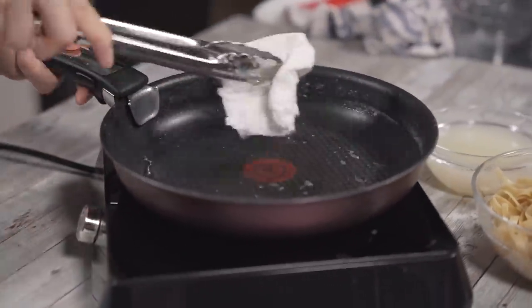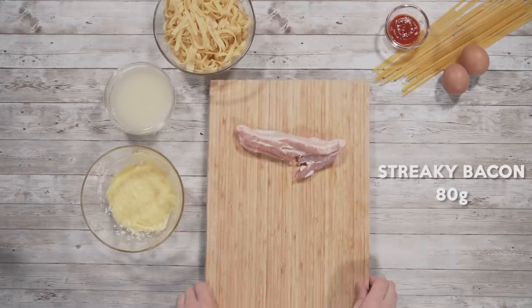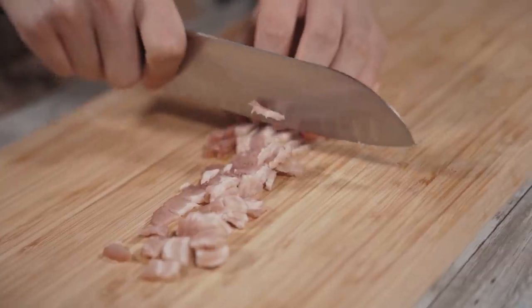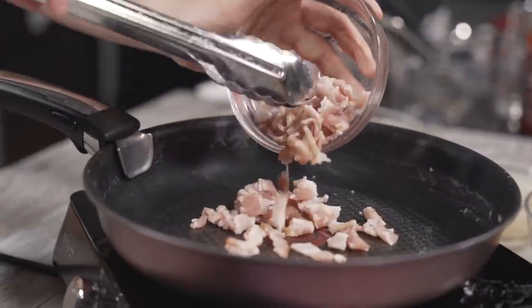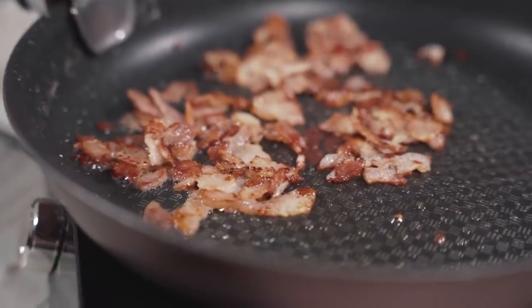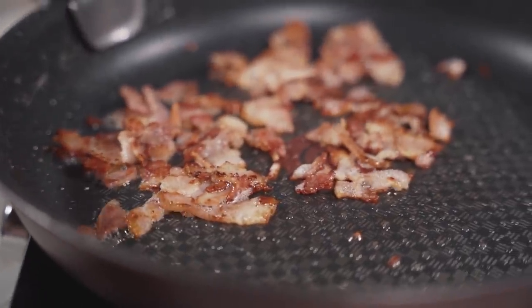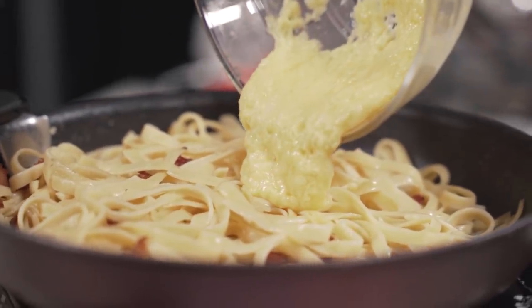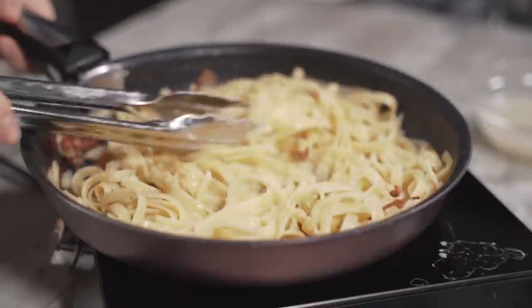Now we take our pan, wipe it clean, and add our chopped bacon to it. There's no need to make sure it's super hot — in fact, it's even better if you start cold. When the pan is cold, it makes sure the bacon fat renders out easier. Once the bacon turns golden brown, we add in the noodles and the cheese and egg combination, and give it a nice stir to coat the noodles with the sauce.